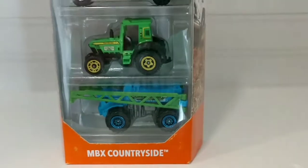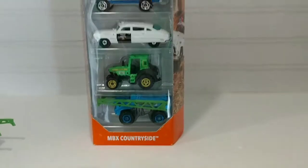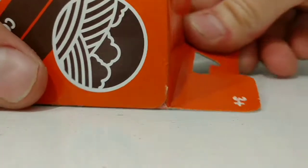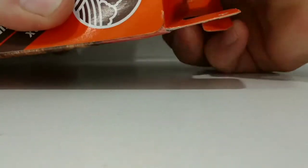Now let's get this thing open and take them for a test spin. Alright, without further ado, let's get it opened up and take a proper look at each one.